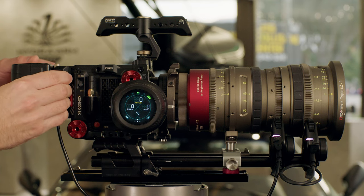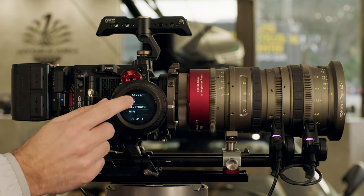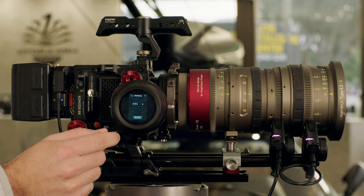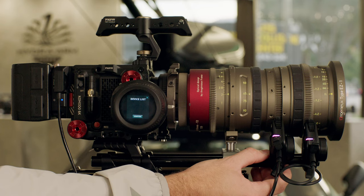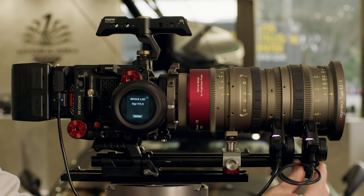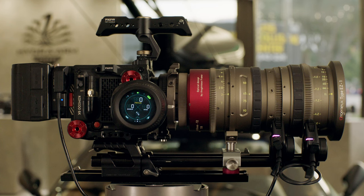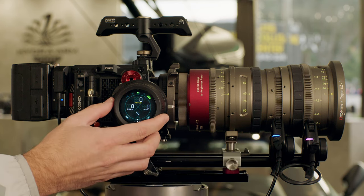Now we're going to take a look at how to pair the Nano 2 hand wheel with two Nano 2 motors. To start, we're going to power both motors. On the hand wheel, we're going to swipe up, select connect, 2.4G, and channels. We'll do manual channel one for this example and press search. Then on the motors, we're going to double tap the function button. Both motors should appear — we press confirm, and the motors are now paired and both set to focus. We can change what a motor is assigned to by pressing the function button. Blue would be set for zoom.